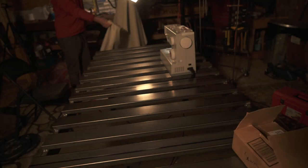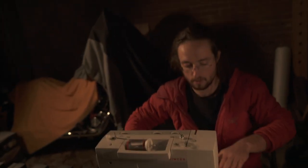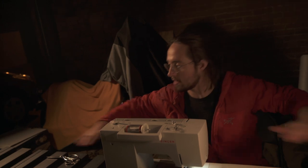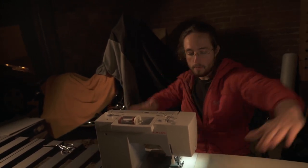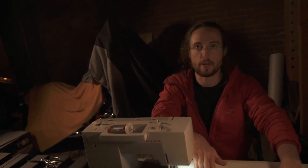Eventually I'm going to build a table just for sewing. What I'm going to do is build a table that's recessed so my sewing machine fits into it, and the entire table will be flat. That allows you to maneuver the fabric a lot easier instead of having to move it around this little area where it gets caught.